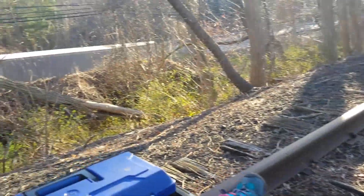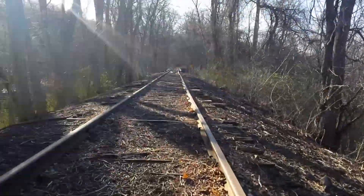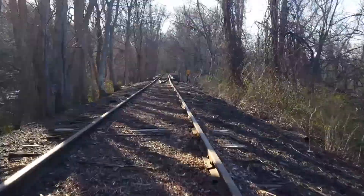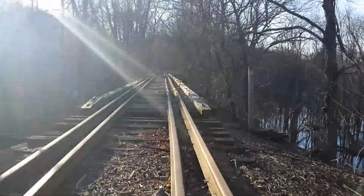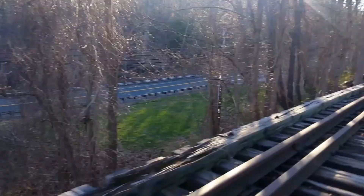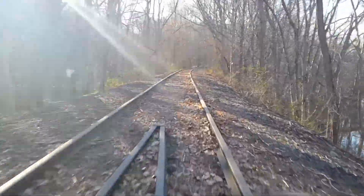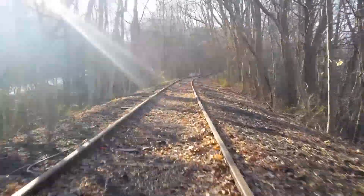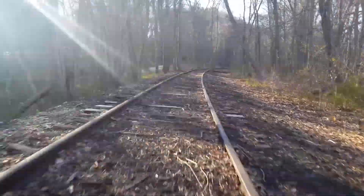Alright, here we go — rail cart two motor test. There's Lily, there's one motor, here's the other motor. There we go. Nice and quiet and fast.